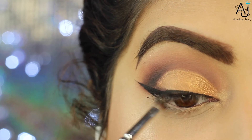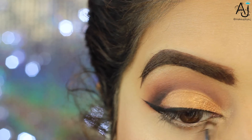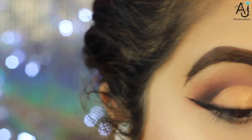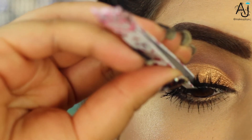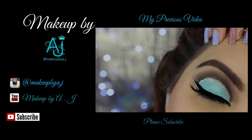For the waterline, I thought a nude would really complement this look, so I went in with the Rimmel eyeliner pencil in Nude. I kept the lower lash line quite simple — I've just gone in with the shade Henna and then also Black Truffle.